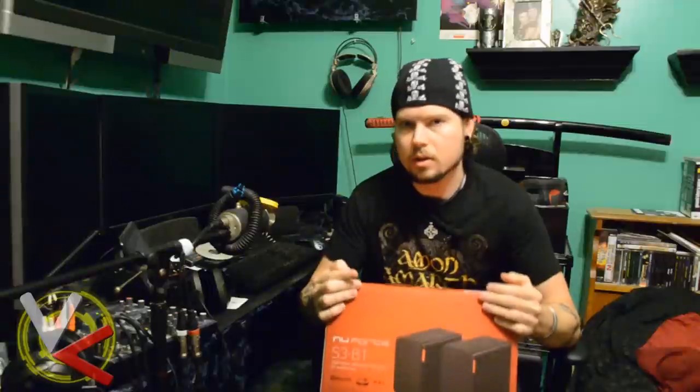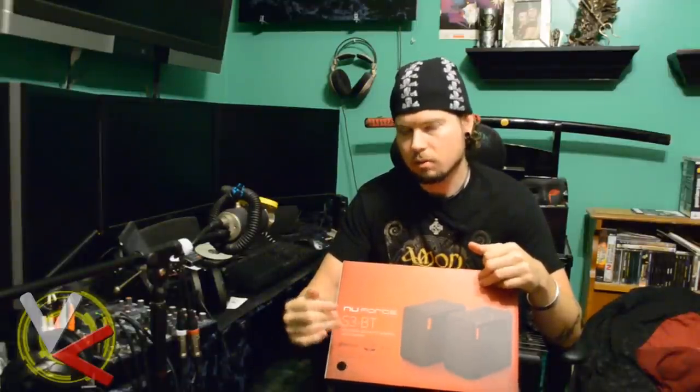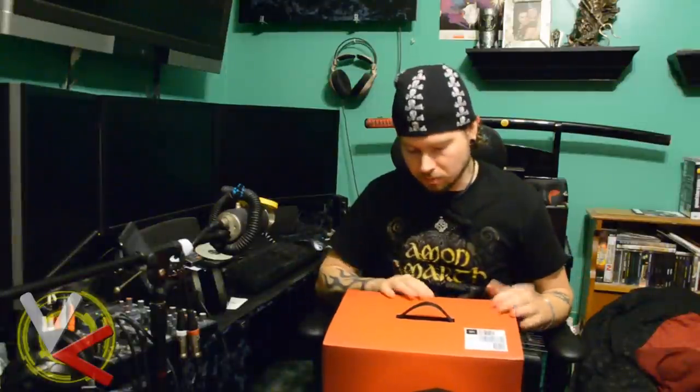The S3 BT are bookshelf speakers — powerful enough to fill a whole room with audio. Unlike a lot of speakers that have added wireless as kind of an afterthought or gimmick, these are focused from the ground up on very high quality wireless audio. It uses Bluetooth, but also has regular analog input connections. It supports AAC and aptX codecs to increase the quality of the Bluetooth transmission, so you can get really high quality wireless audio. More detail on that in the actual review.